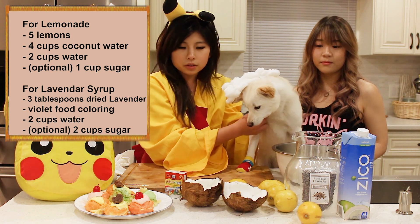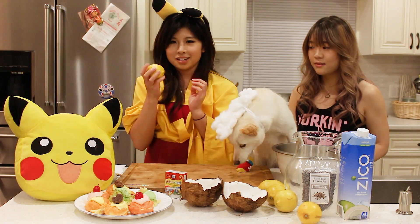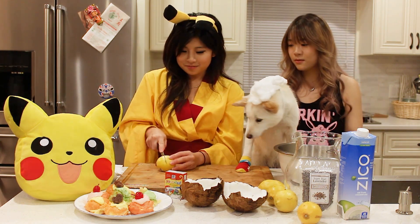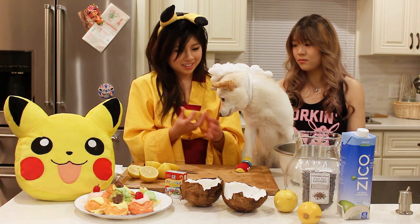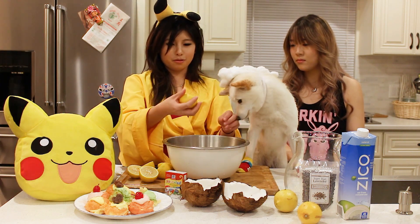So we're going to start by cutting open these lemons and cutting them here. Then we're gonna squeeze all the juices into this giant bowl right here.